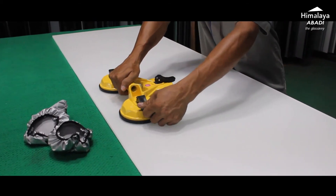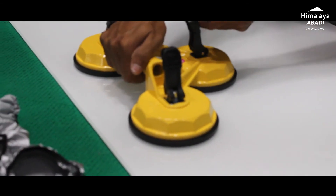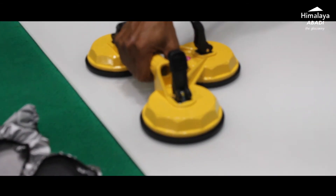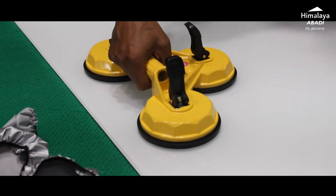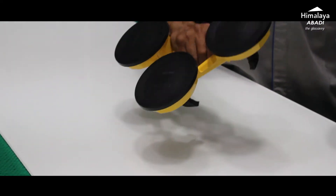Also, for the release, the process is the same: once you open the lever, the suction is gone and the cop detaches from the glass. Always remember to cover it with the protective cover after use.